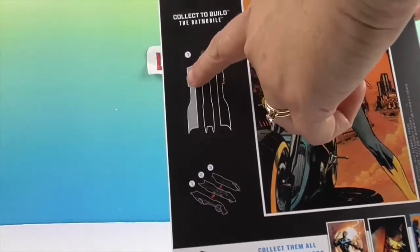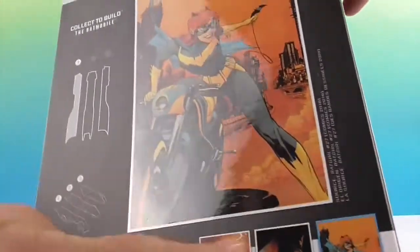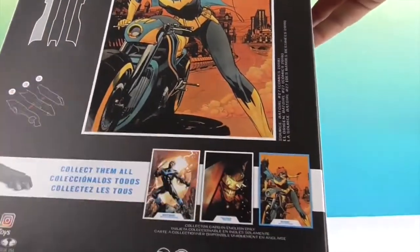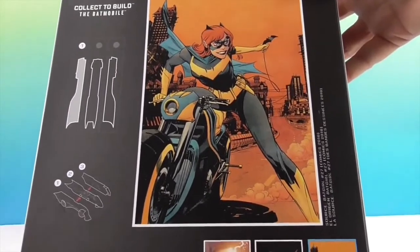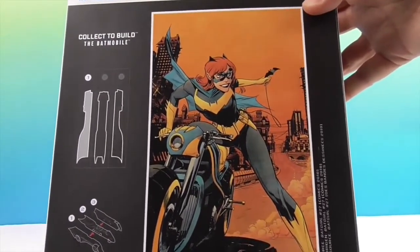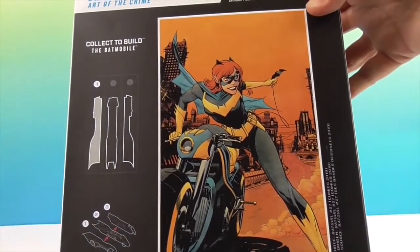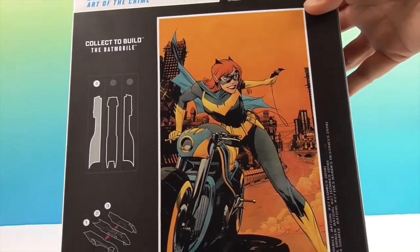I'll show you which build-a-piece comes with her. I believe we already got the middle piece that came with Nightwing, so we're missing the other side that came with the Batman Who Laughs. These are some of the first sets that came out, so they're kind of hard to come by. I was really shocked when I actually found Batgirl. You'll need to collect all of those to build it, but we will show you what that piece looks like.